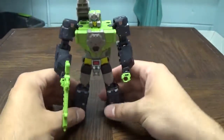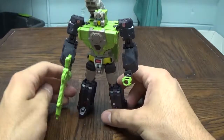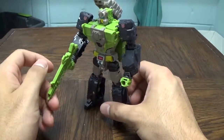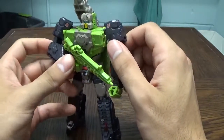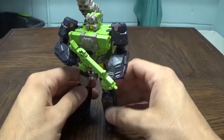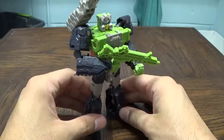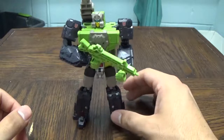Put the little rifle in his hand and there you go — Hardhead in robot mode. Wow, I love this. I just really freaking love this, he looks so cool. I really love putting him in a pose where he looks like he's just a soldier on the front lines — that just looks really freaking cool to me.